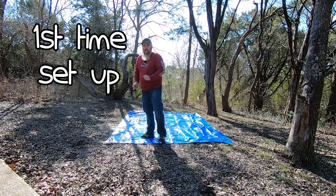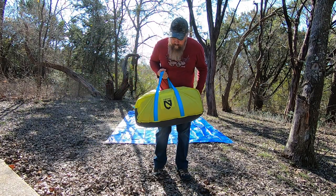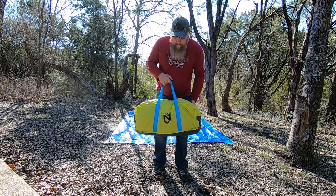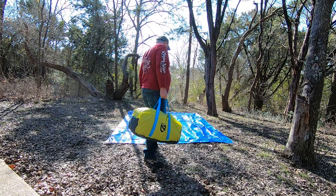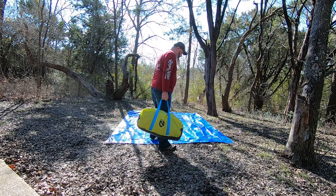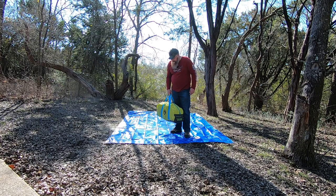I'm going to set up for the first time my new tent. This is it. This is the Nemo Wagon Top Tent. And it looks kind of freaky setting it up, so we'll see how well it does.